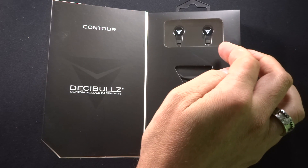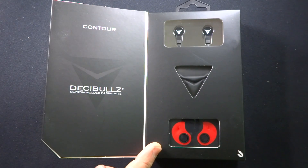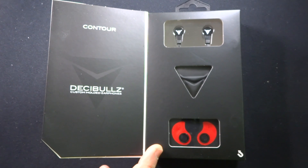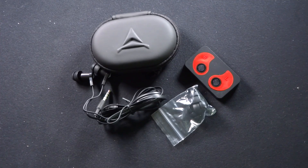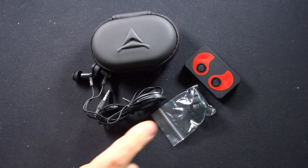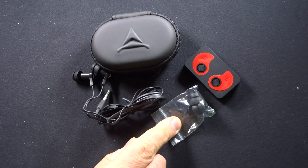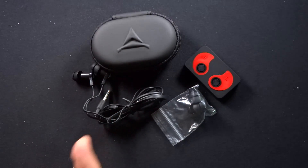You have the earphones here and a nice carrying case, but you get these custom-molded wings that allow you to create something which is going to be custom to your ears and your ears only. Inside the package you get the earphones — they already have one set of tips on them — and you get two other sets of tips. So you have small, medium, and large, and you get this very nice carrying case.